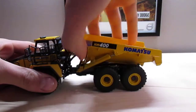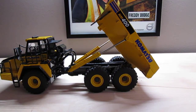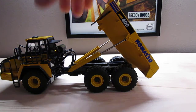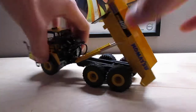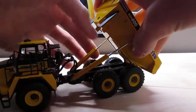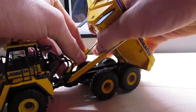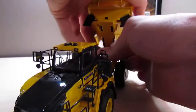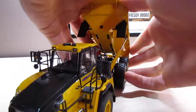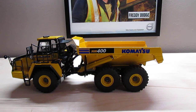The dump bed raises and lowers like you would expect — it gets a really nice height. The cylinder is stiff enough that it will hold that pose and won't bleed down. One thing you do have to watch is that, on mine anyway, the cylinders will tend to come out if you push it all the way back. You just have to watch that — at least on the two I have, that's how it is.